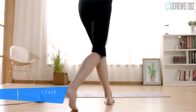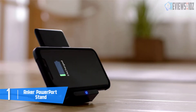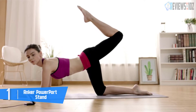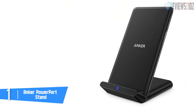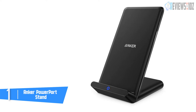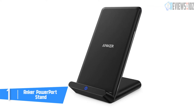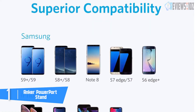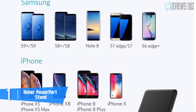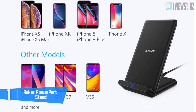At number one: the Anker PowerPort Stand. Qi-certified, the Anker PowerPort wireless charging stand has a sleek look with rounded edges for a modern touch. The plastic casing is easy to overlook, but watch out for scratches. It uses highly efficient components and an advanced chipset — PowerPort Wireless charges any Qi-compatible device in 10 percent less time than other 5W wireless chargers. That's pretty good for iPhone, which will be full in two hours with the Anker.